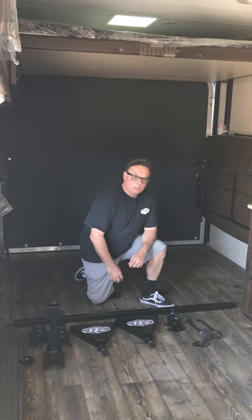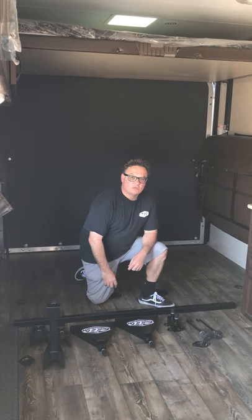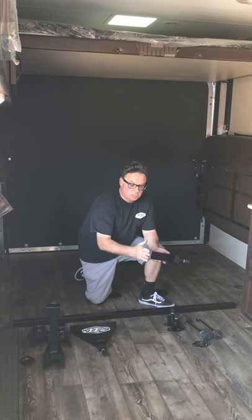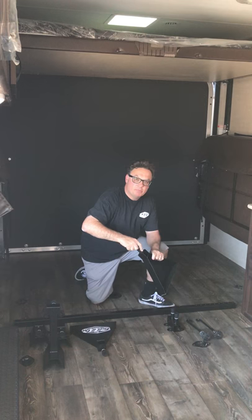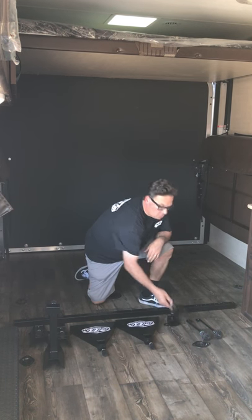Hi everyone, this is Scott with Bolted On. We're going to show you how to assemble and install one of our tool-free motorcycle rack systems. Each kit comes with two leg supports with rubber on the bottom, spring-loaded rust-free pins and tapered knobs, and two tie-down loops.